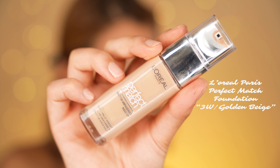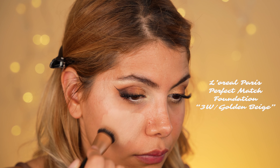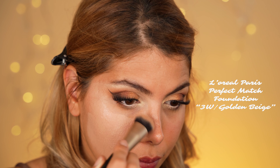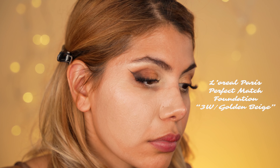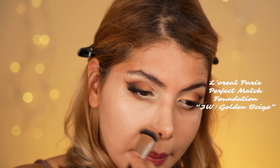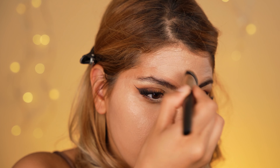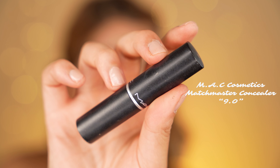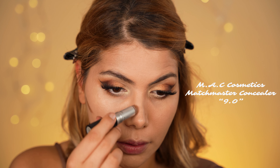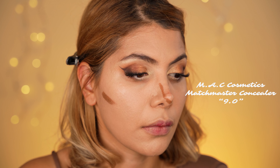For a glowy, dewy finish, I use the L'Oreal Paris Perfect Match foundation in the shade 3W Golden Beige, applied evenly all over my face with the multitasking buffer brush by Alpha Makeup. Next I add structure and warmth to my face using a concealer stick by MAC Cosmetics in shade 9 to contour — applying it under my cheekbones and along my nose. I blend the product upwards using the multitasking brush by Alpha Makeup.